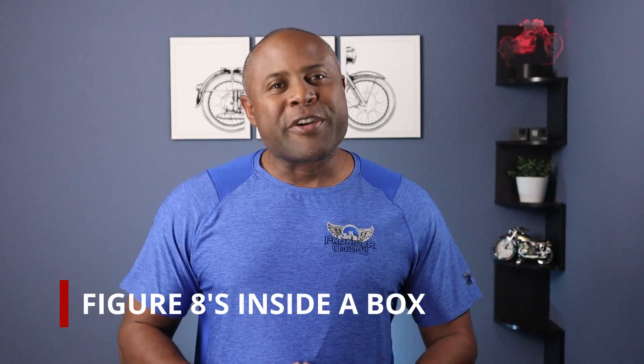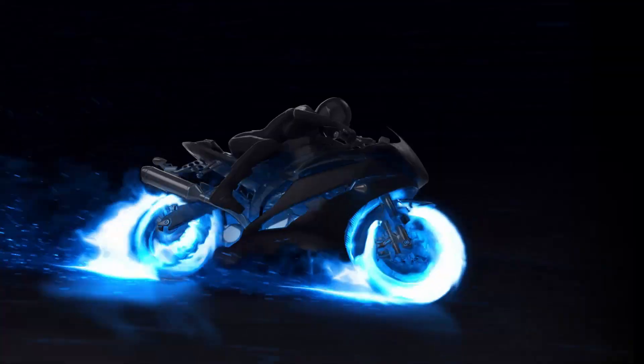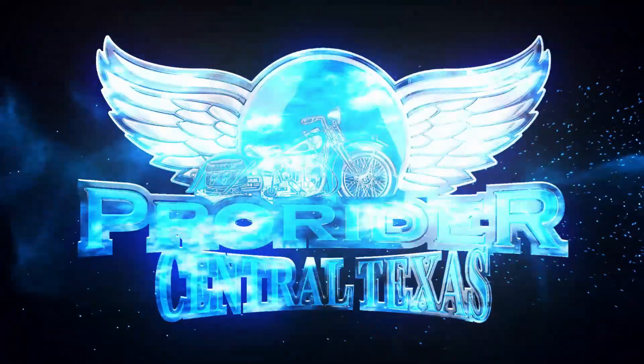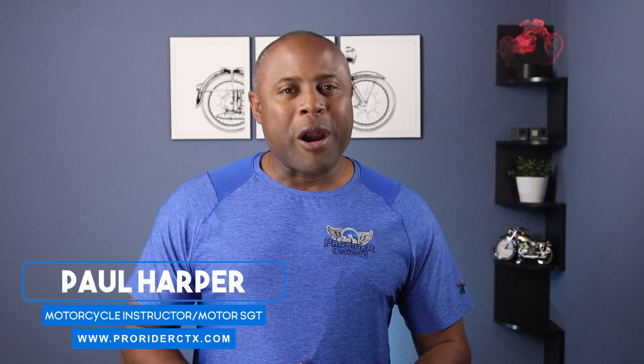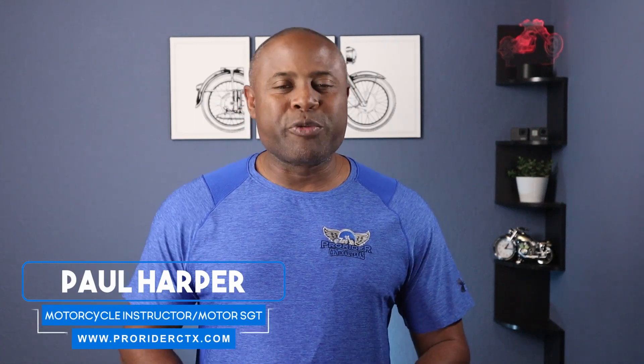In this video I will cover doing figure eights inside a box, how to do this exercise and what it helps to develop. Hey guys, I'm Paul the Motor Guy and welcome to my channel where I pass on riding tips, practice drills, and defensive riding strategies.